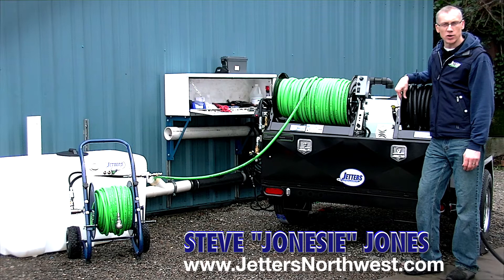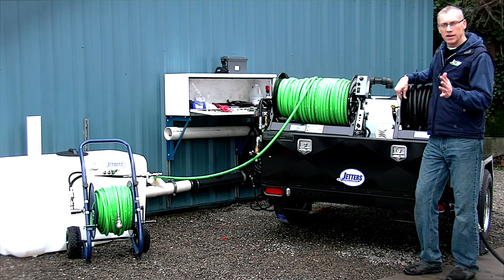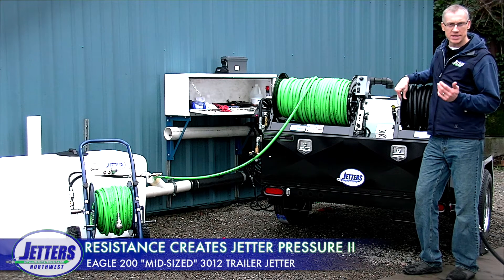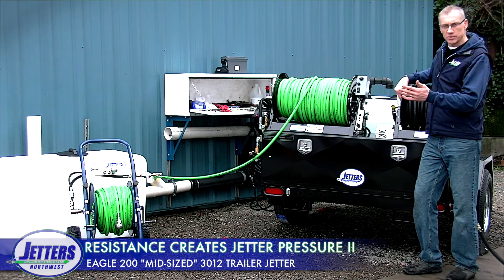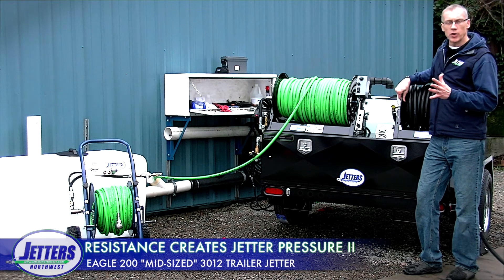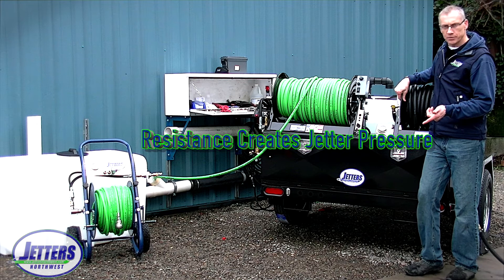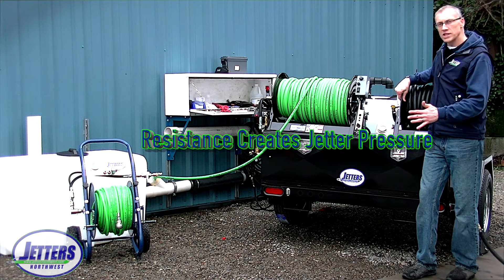Hi, this is Steve Jones with Jetters Northwest. This video is going to be a bit of a continuation of a previous video where we talked about resistance makes pressure — so let's call this Part Two. It would help to click the link here and watch Part One if you haven't seen it yet or want to review.